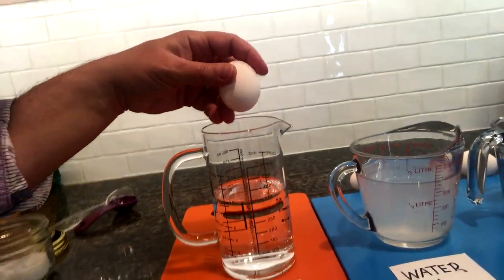Now our test is going to be: what happens if I take an egg and put it into these containers? What do you think is going to happen — is the egg going to sink or float? Let's start with the first one, which is just plain water. I'm going to gently put the egg in and see what happens. What do you think — will it float or sink?